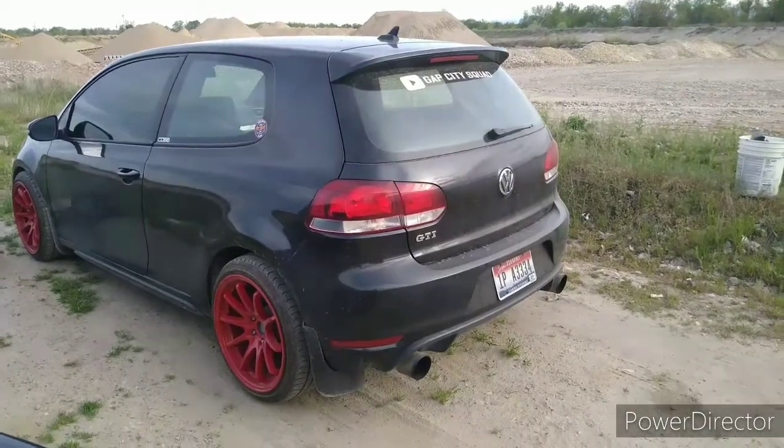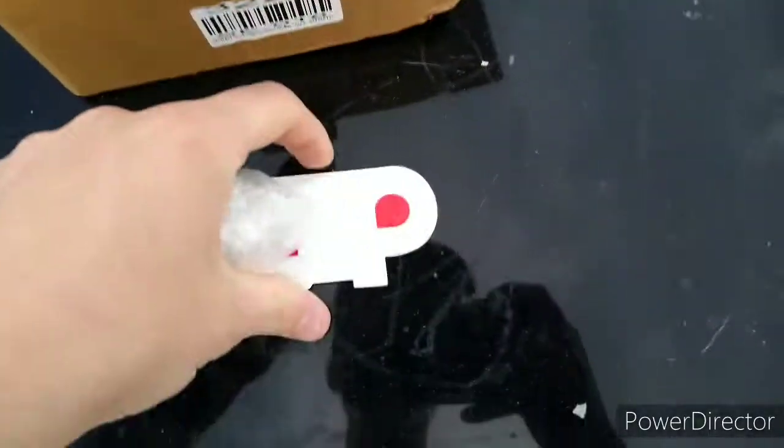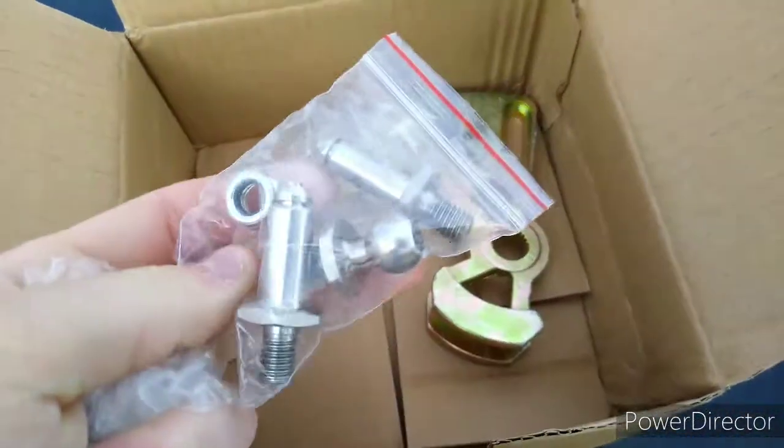What is up you guys, back here again Gap City Squad. Today we are going to be installing a short shifter on a Mark 6 GTI. Right here we got a sticker, the short shifter, and the little connectors.